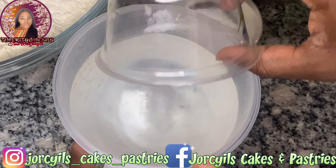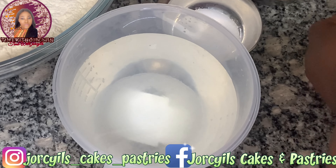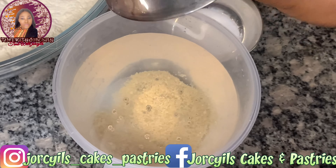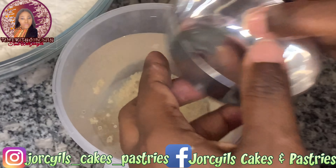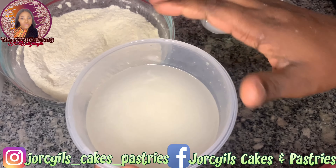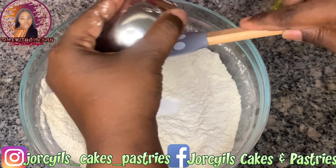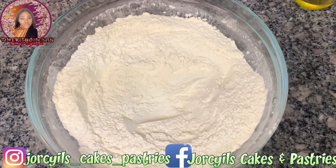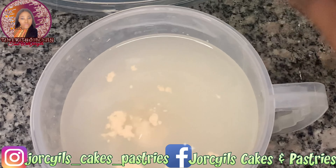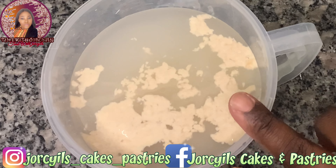To activate our yeast, we'll pour our sugar into the warm water, then add our active dry yeast. To know if your yeast is active, you'll see it form — it will bring out bubbles and stay at the top of the water — so we'll set it aside for 10 minutes. Then for the flour, we're just going to pour in our salt and stir and keep that aside. This is the yeast — you can start seeing the bubbles, which means your yeast is still very active.